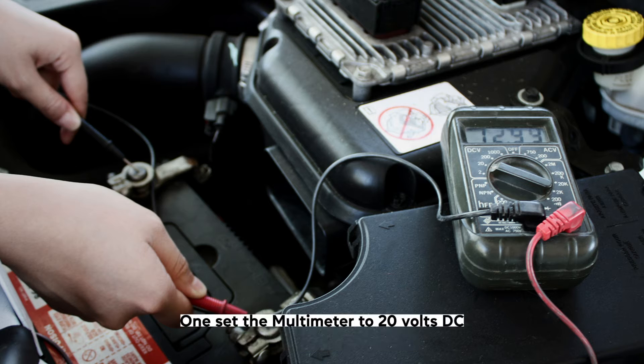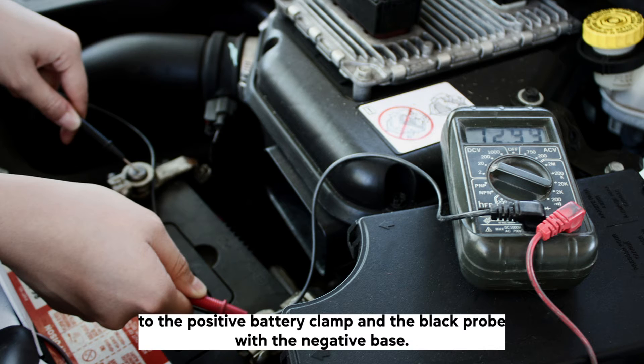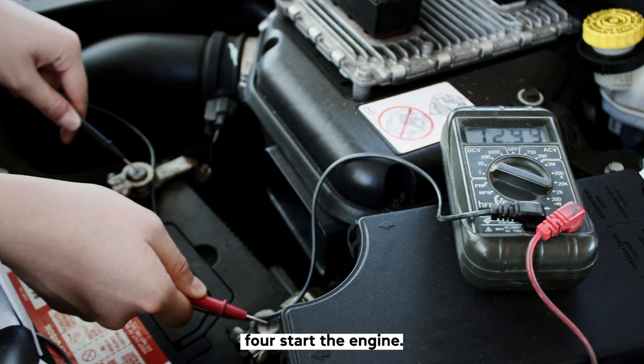Step-by-step instructions. Step 1: Set the multimeter to 20 volts DC. Step 2: Connect the red probe to the positive battery clamp and the black probe to the negative. Step 3: With the engine off, the base reading from the battery should be 12.6 volts, or at least above 12 to 12.2 volts.